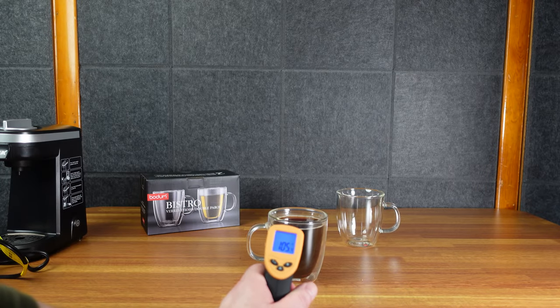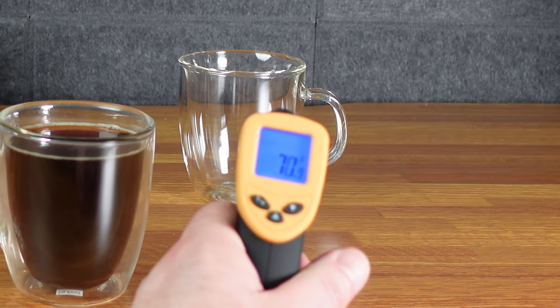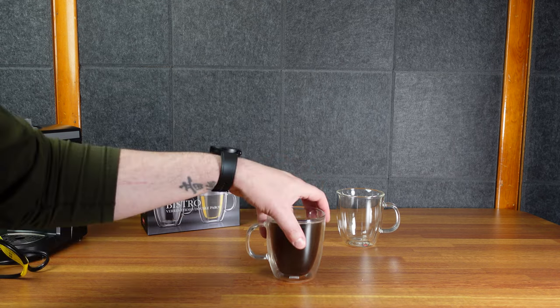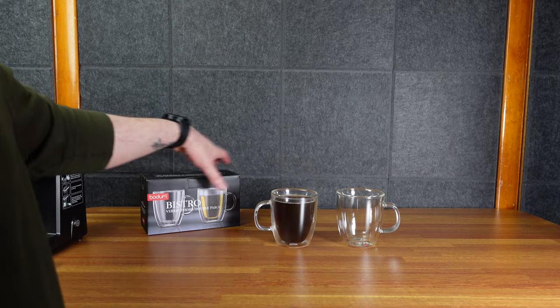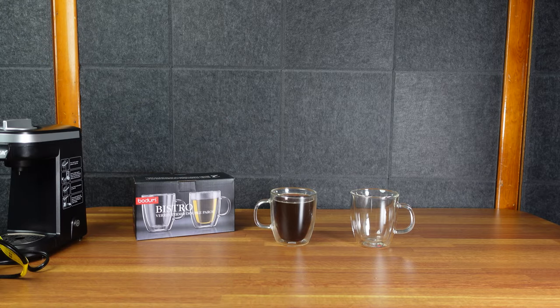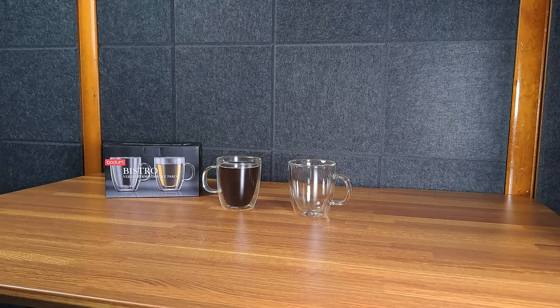You can see on the side it reads 105, and the other mug over there reads 71, which is what the temperature in the house is. So yeah, it works great. I did try some cold beverages in there and it doesn't work as good with cold beverages as hot beverages — I don't know if it's supposed to or not — but for hot beverages it's great. Keeps your coffee warm.